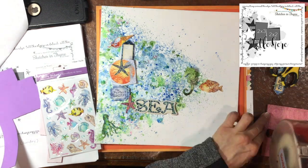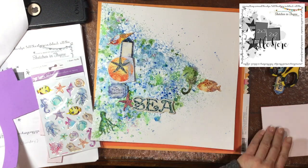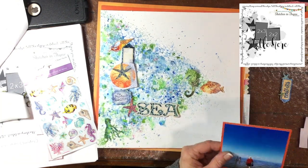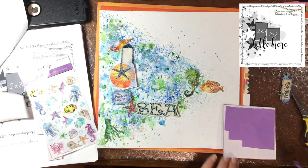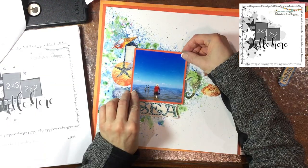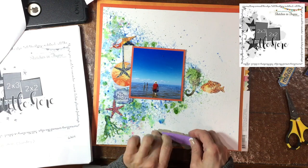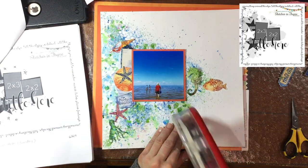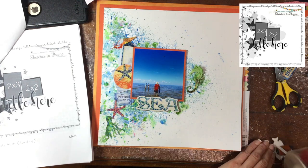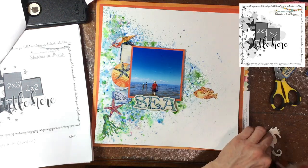Right now I'm just trialing out a bunch of different stickers from the collection. I pulled out some other embellishments — you can see on the left there's a bunch of fish and sea creatures, but I don't end up using any of those. Now I'm popping up my photo on some foam and attaching it down, then doing the same thing with the title 'Sea.' Because I popped up the photo and the title rests on it, I'm putting some foam at the bottom of the title and then attaching everything down.